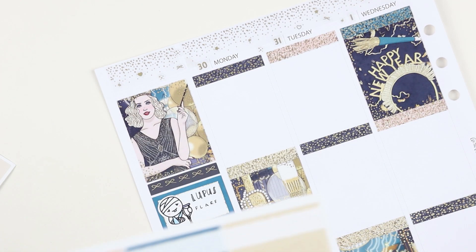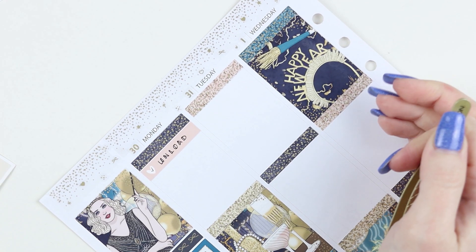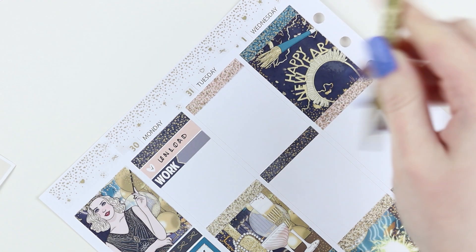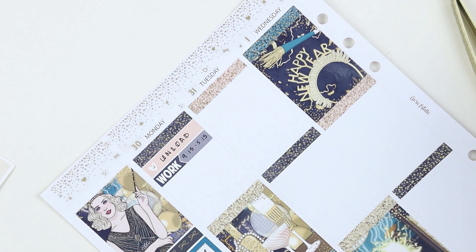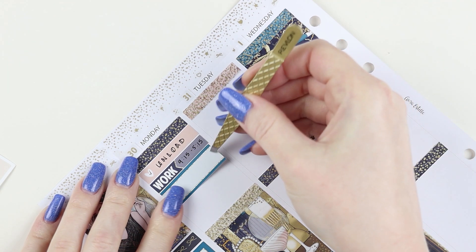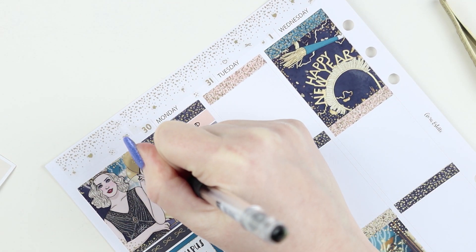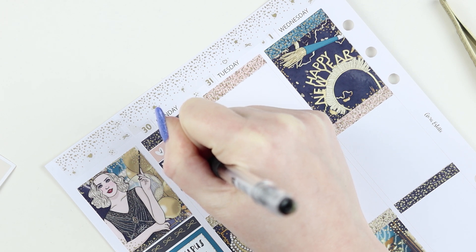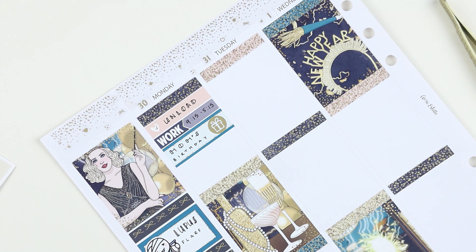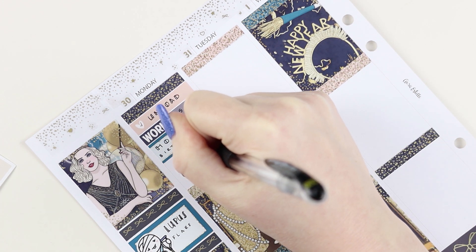I wanted to see what writing on the paper looked like because if I didn't like it, I was going to not write directly on the paper. On Monday morning I unloaded the dishwasher - I kind of did this out of order, normally I put birthdays on top, but Monday was my mom's birthday. I unloaded the dishwasher and then I worked 9:15 to 5:15. I was moving really sluggishly that morning which is why my schedule was shifted 15 minutes.